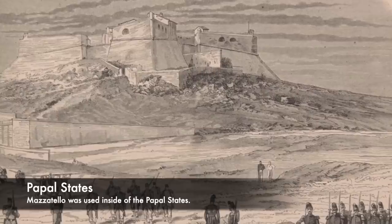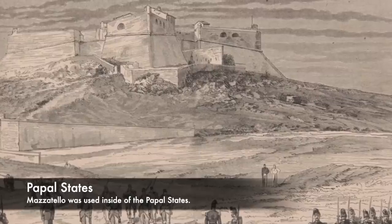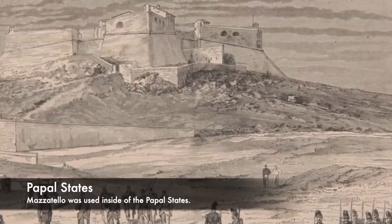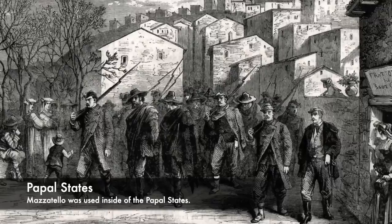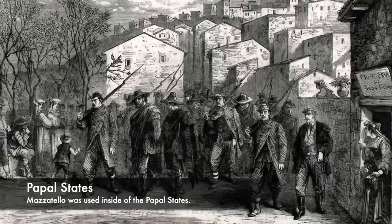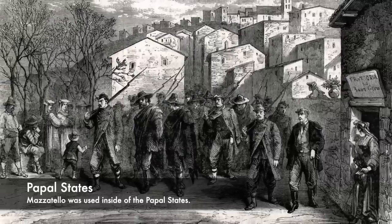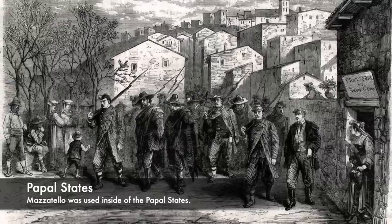Mazzatello was used for the worst crimes in society, and it would feature a public execution with a condemned defendant being brought to a scaffold. Inside of Rome the person would be brought to a public square, and there would have been huge crowds to witness the execution. They would be brought with the guards of the Pope, and also a priest who stayed with them throughout their ordeal.